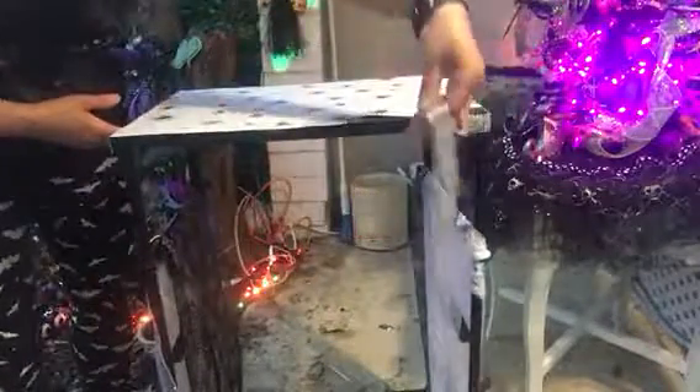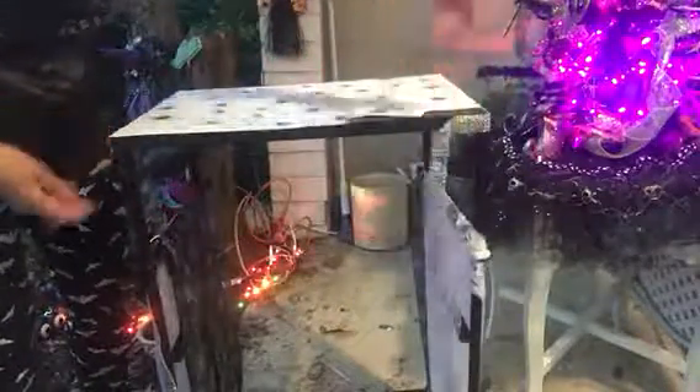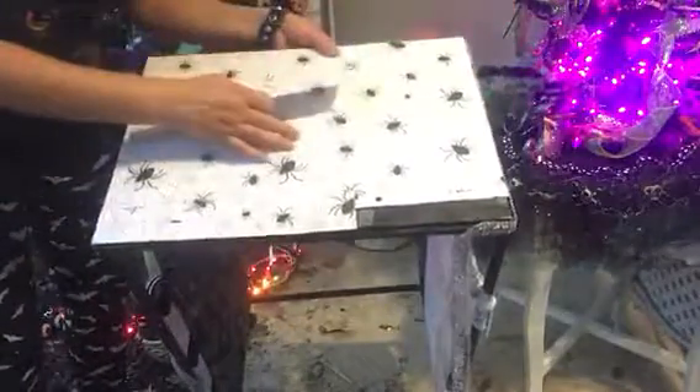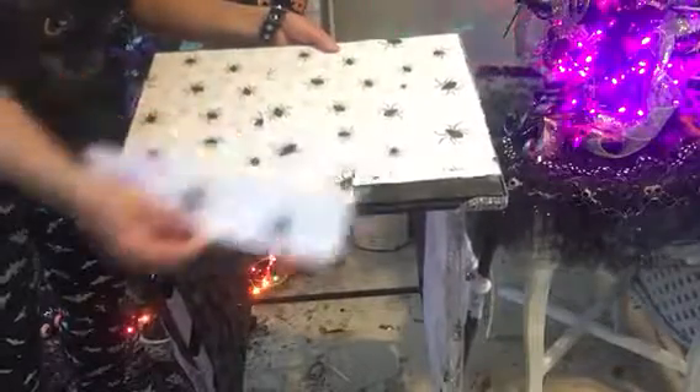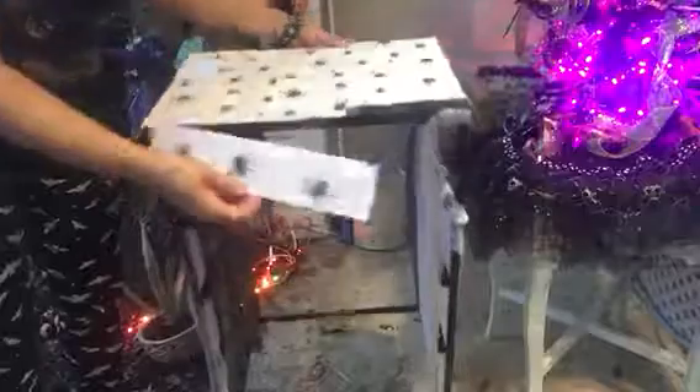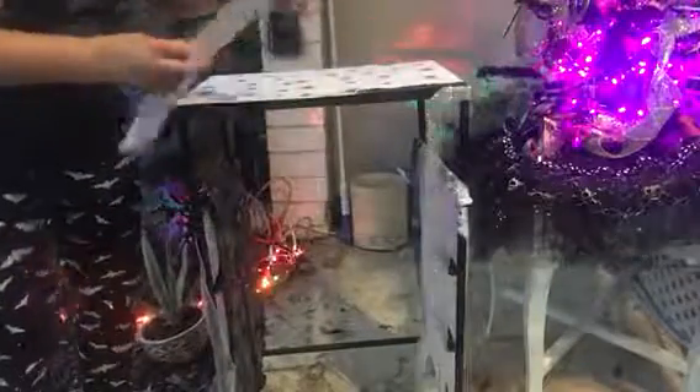I'm going to finish this — here's what I have left to do. Here's some paper stock that I put on top, and I sprayed it with blue spray. That's what I'm going to do to this last piece right now.